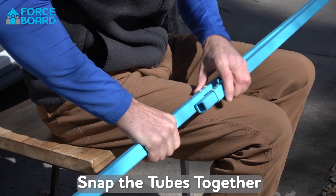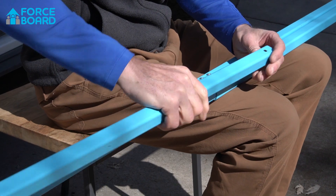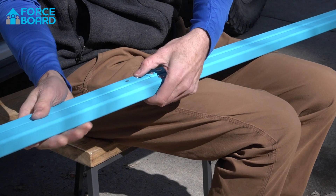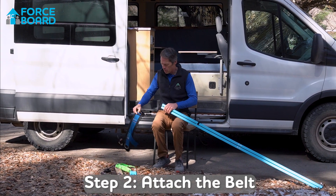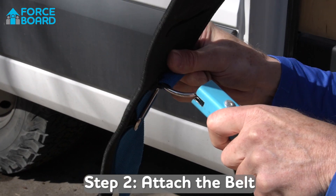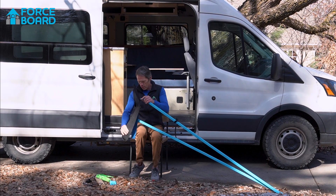This goes together kind of like a tent frame — you just snap these in here into the snaps that configure it. Once you've configured that, set it down and take the belt, snap it in here. It's actually easiest if you push the belt in from that direction. Do number one and then number two.